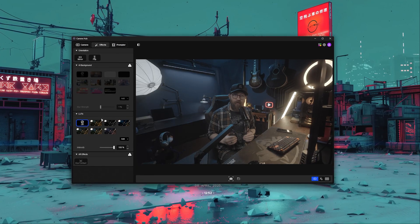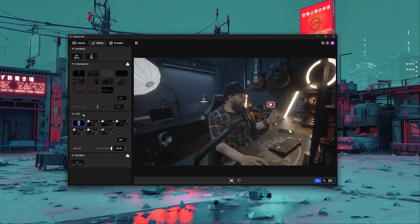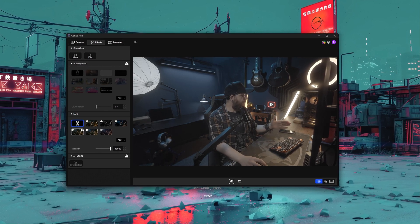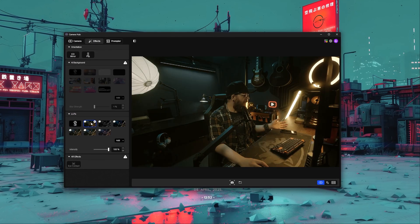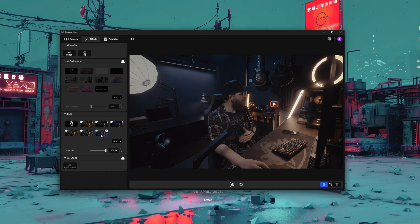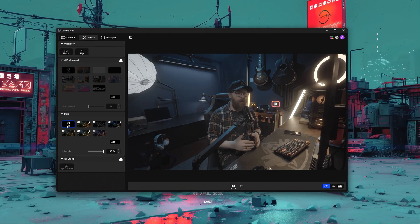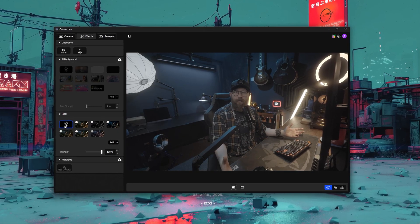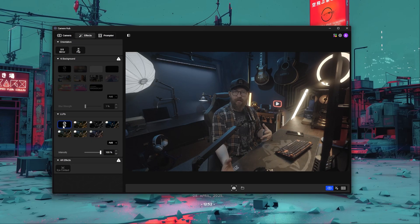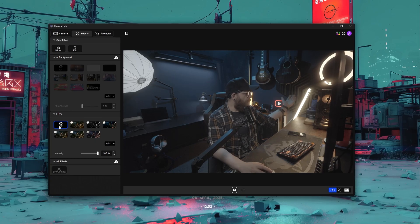For those who don't have LUTs or don't know how to use them, Elgato have thought about that too. When you update to the latest CameraHub version, Elgato actually pre-installs some LUTs for you — there are six pre-installed LUTs, each a little different in style. You can play around with the ones you like and see what fits your vibe and your camera best.